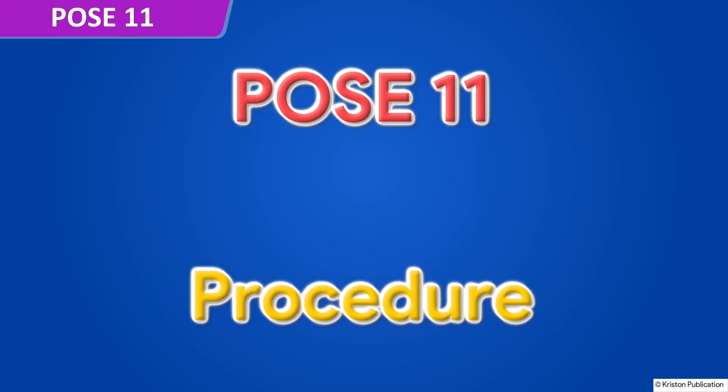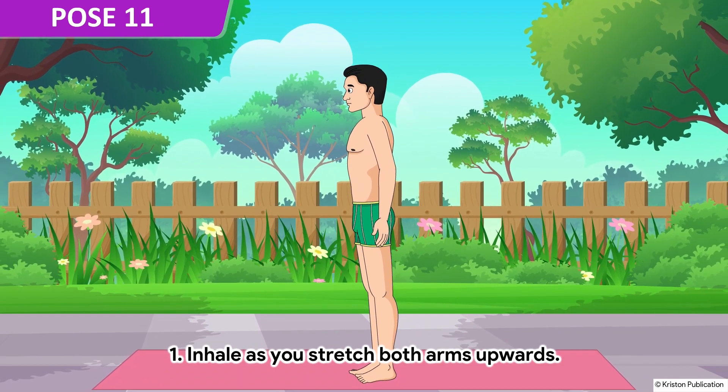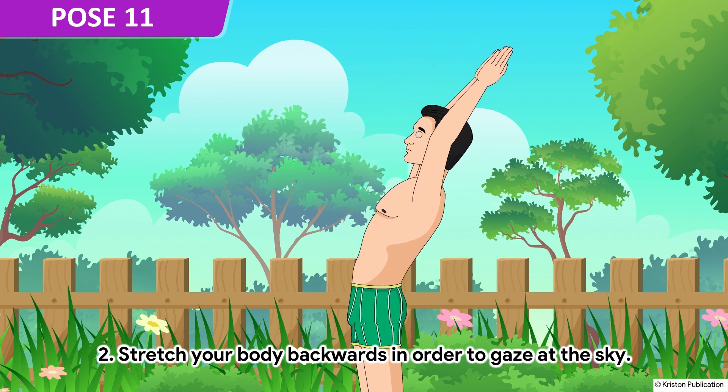Pose 11. Inhale as you stretch both arms upwards. Stretch your body backwards in order to gaze at the sky.